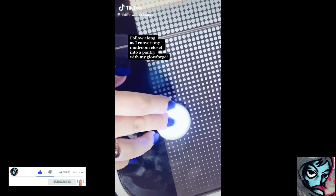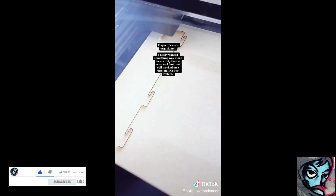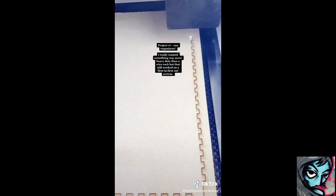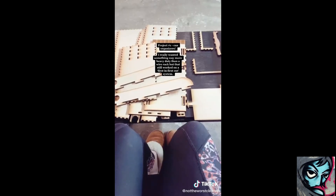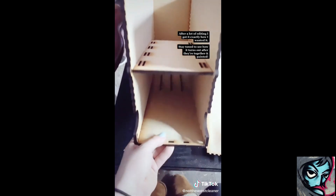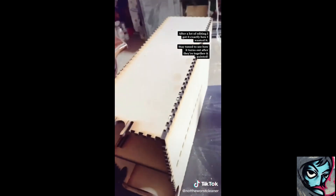Follow along as I convert my mudroom closet into a pantry with my Glowforge. Project number one: can organizers. I really wanted something way more heavy duty than a wire rack, but that still worked on a first in, first out system. After a lot of editing, I got it exactly how I wanted it. Stay tuned to see how it turns out when they're together and painted.